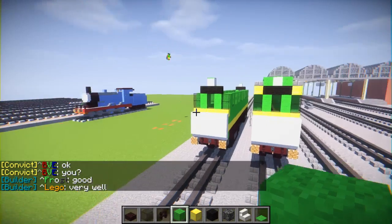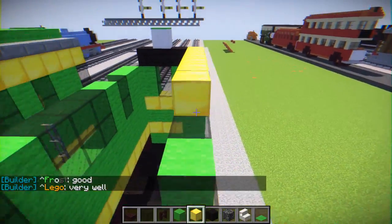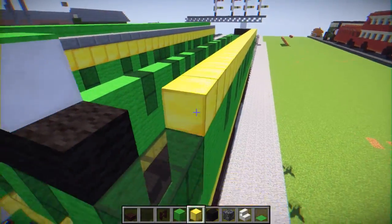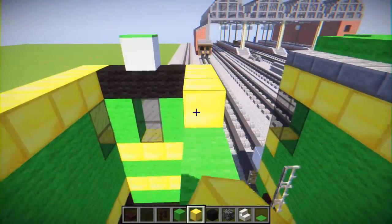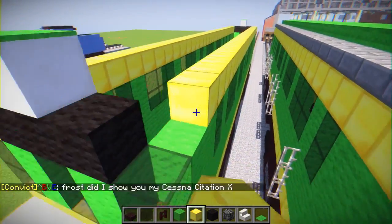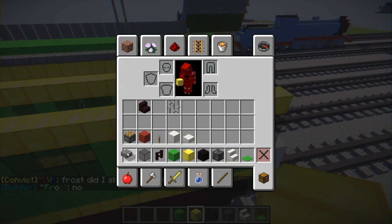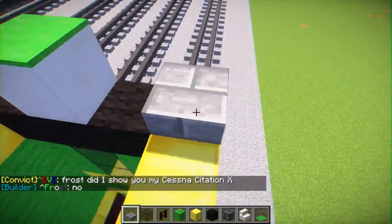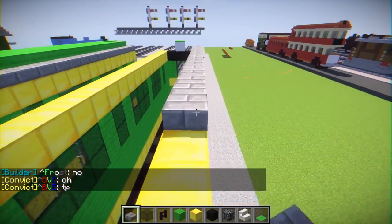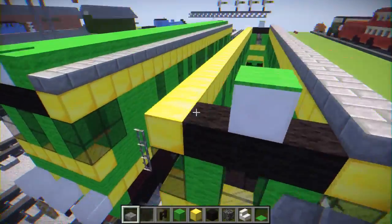Let's add a block of gold to the top part on the sides. Then do the other side. Then add a stone brick slab right here going all the way above the block of gold. We should be almost finished now with Daisy — just got to add those railings on the sides.